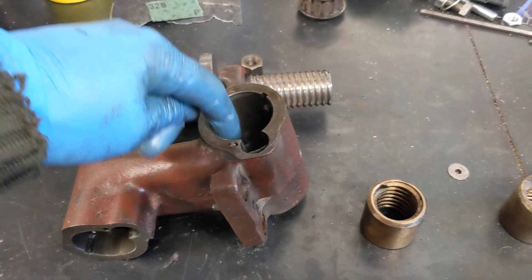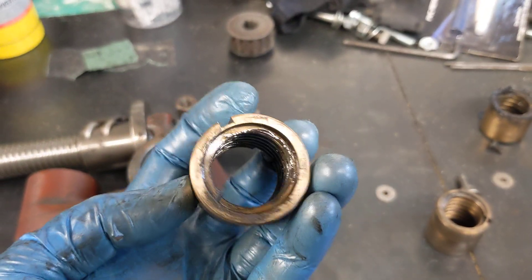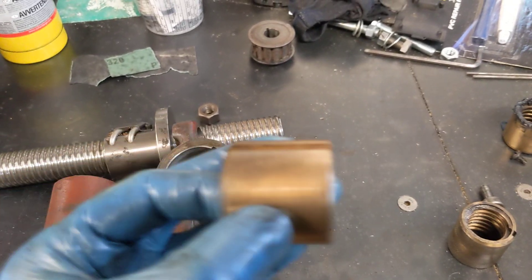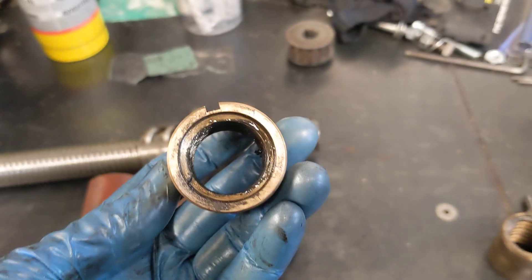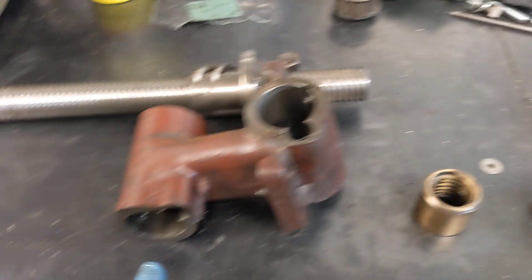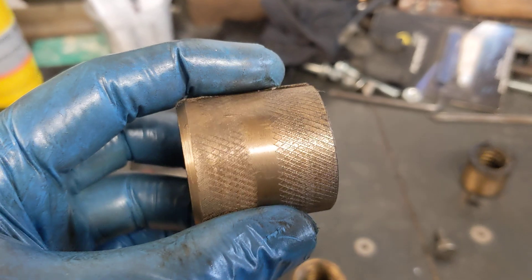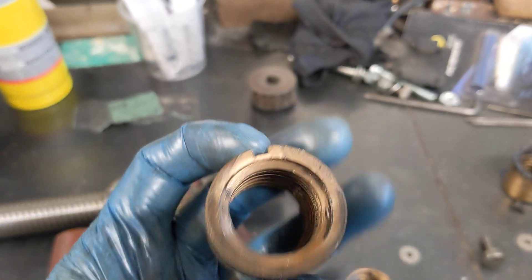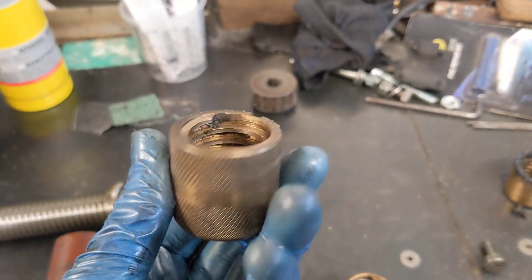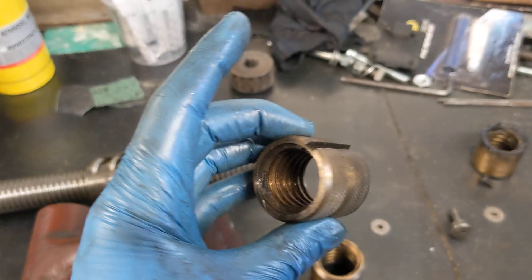One interesting thing I found is that the nuts that came out of here came out quite easily. This is one of them — it's a plain bush, so it went in on a keyway and would be adjusted one way to take up the backlash in one direction, with another one on the other side adjusted the other way. They came out no problem. But the ones for the forwards and backwards were really hard to extract, and they have got a knurl on them. It doesn't look a brilliant knurl, so I wonder if a previous owner had a problem with the nuts spinning.